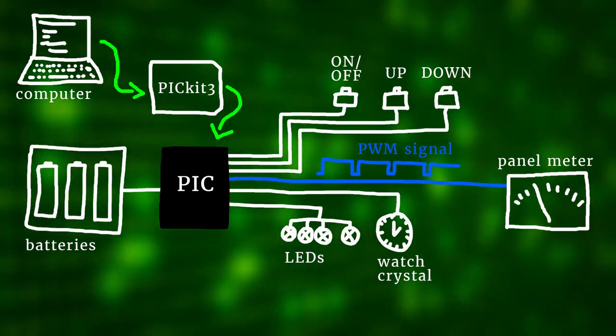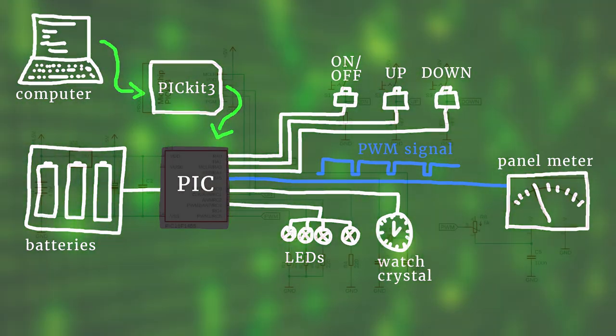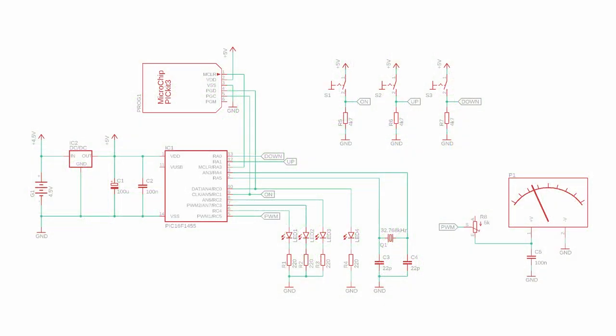If this is your first time meeting a microcontroller, don't worry — I have a detailed introduction video for you that you can check out after this video, and many other videos on my channel that deal with microcontroller projects and tutorials. Here is our sketch again with all the components we just talked about, and that is how this general idea becomes a schematic.